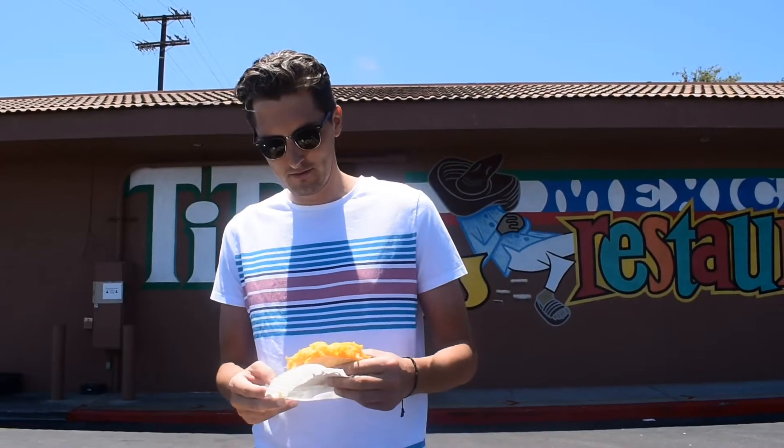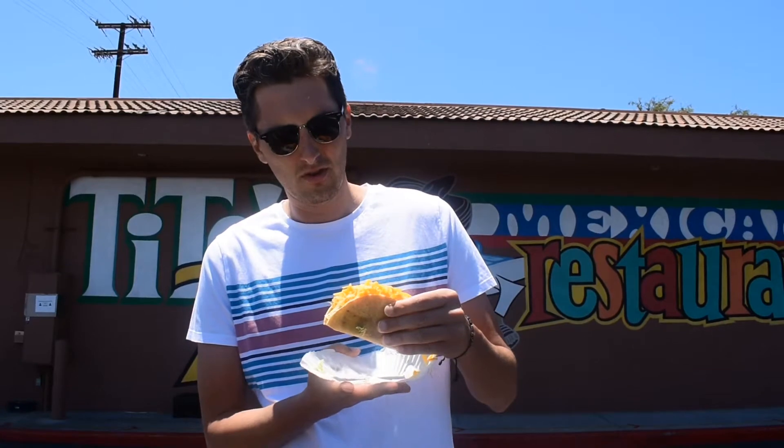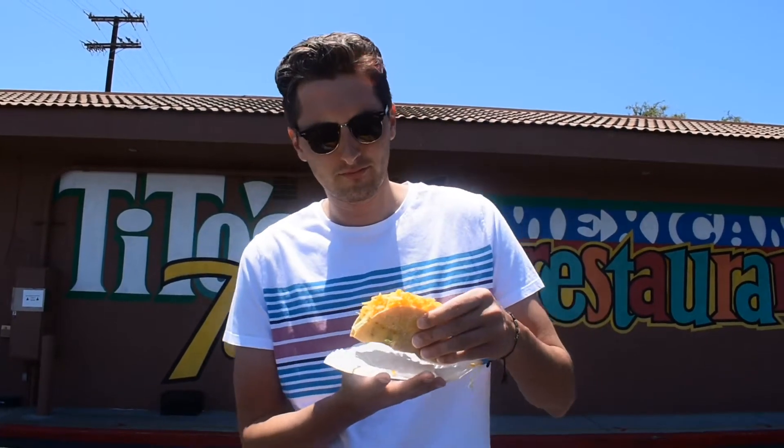Alright, here we go. Tito's Tacos. We're on Washington Street in Culver City, California. No green sauce for me — we're just going to eat it the way it is. Shout out my man Hugh Edder, Coach Hugh. Down the hatch.